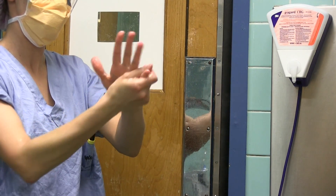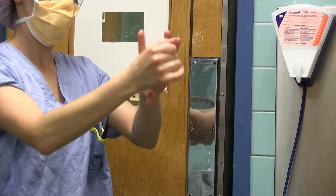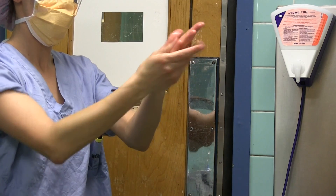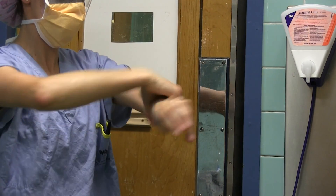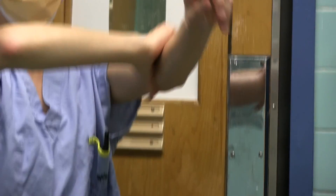Dip the fingertips of the opposite hand into the hand rub and work it under the nails. Spread the remaining hand rub over the hand, around each finger, and up to 3 inches above the elbow, covering all surfaces. Rub thoroughly until dry.